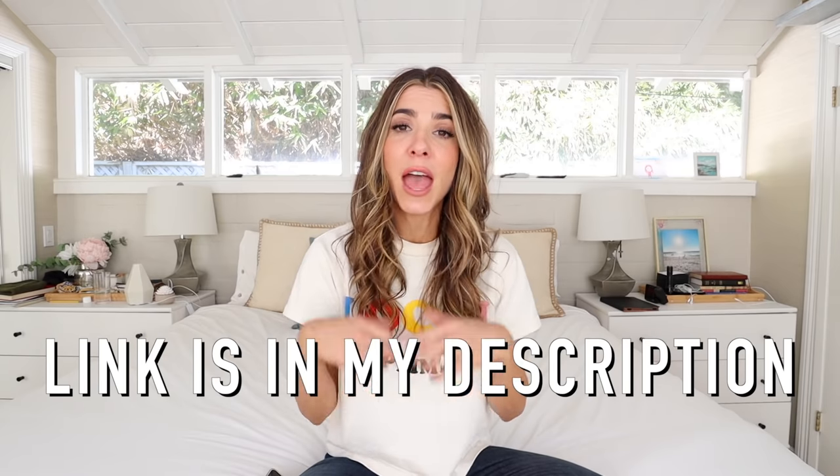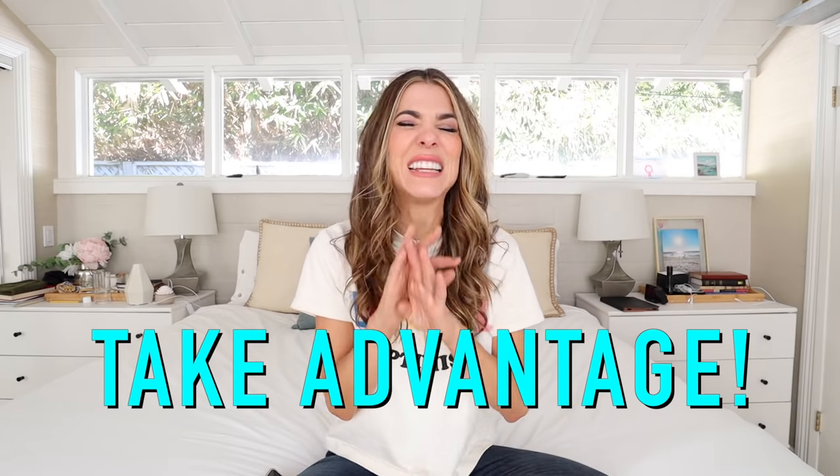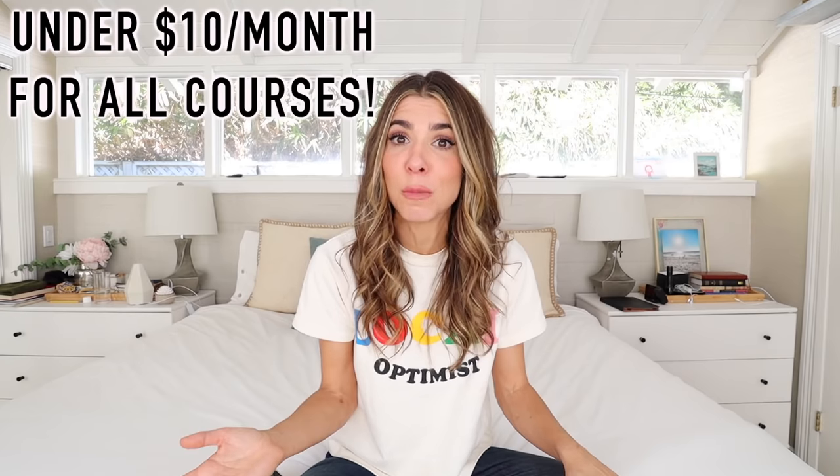I hope you guys will take advantage. I have a link below that will give you a free trial of Skillshare premium — all of the courses, all of the things. Take as many as you can, you're going to fall in love with it. After the free trial, Skillshare premium is under $10 a month, so you can take as many courses as you want all the time. Even my kids sit on my lap and watch with me. Click that link down below and take advantage. Then let's get into this video because it's such a good one.